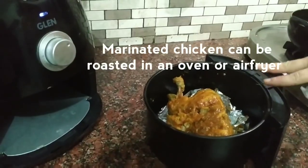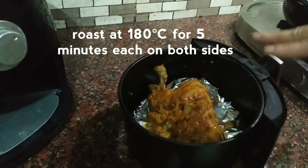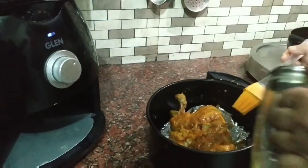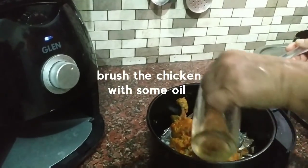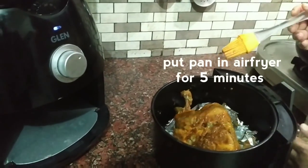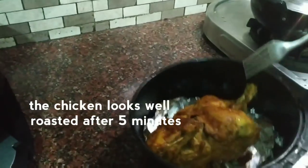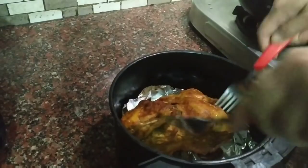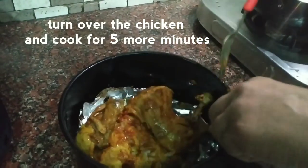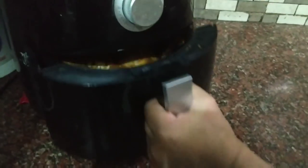I have placed the chicken in the air fryer. You can also put it in the oven. We will add a little oil and brush it. Cook for 5 minutes, then turn it to the other side so it is evenly cooked. Cook for another 5 minutes.